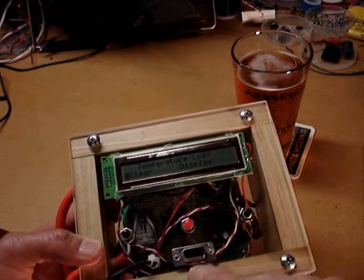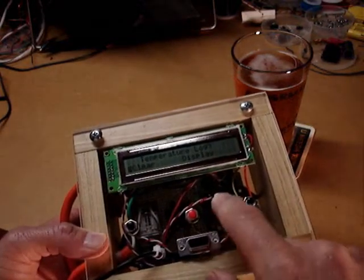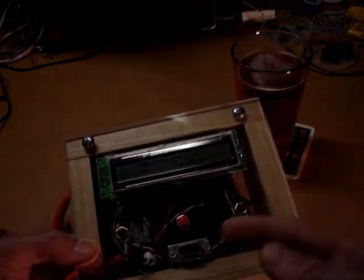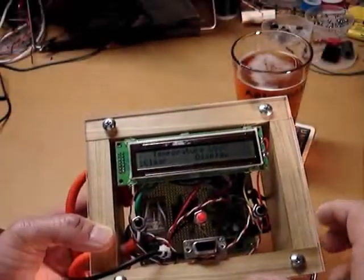Part of what the serial port is for is to actually capture a log of temperatures, an hour at a time, and then be able to play those back with a connection to a personal computer.